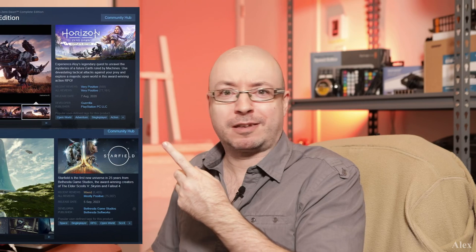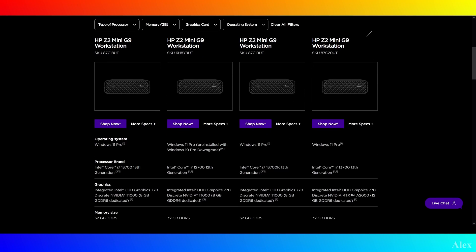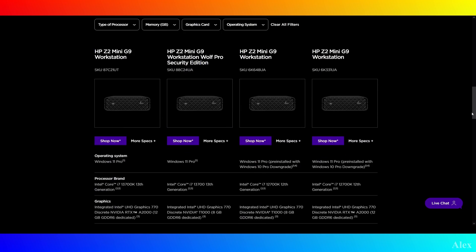Maybe we can game on it because there is an NVIDIA card on that, but is it a gaming card? No, but we're gonna test it. This machine was bought for a client and there are multiple configurations you can customize for that machine. We're gonna go with this configuration, so I'm gonna tell you all the specs of what I have right now.